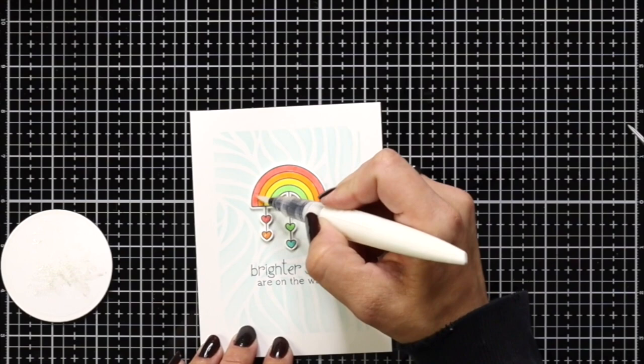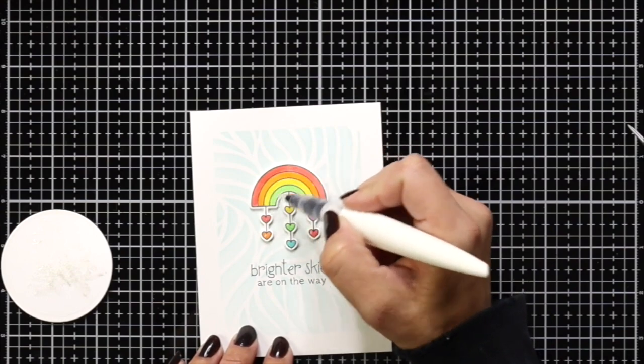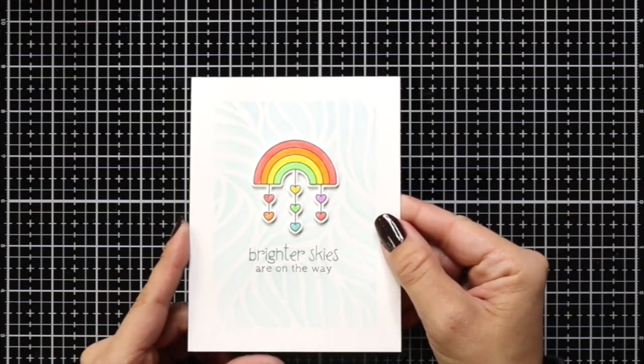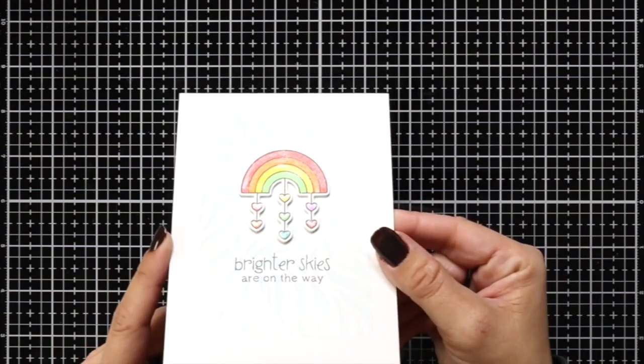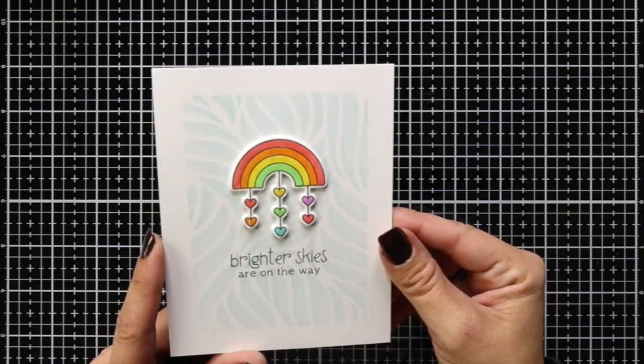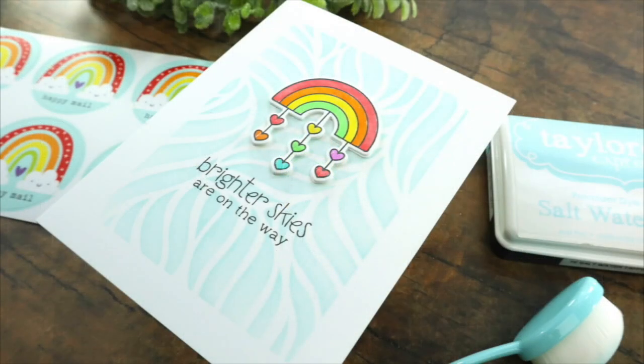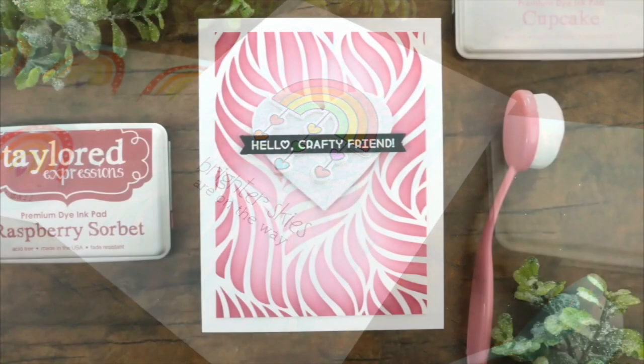So that completes my third card for you in this video. I hope you enjoyed all of these cards and that it has inspired you to create. Check out the new blending brushes from Tailored Expressions listed on their website at tailoredexpressions.com. Thank you so much for joining me today and I'll catch you next time.